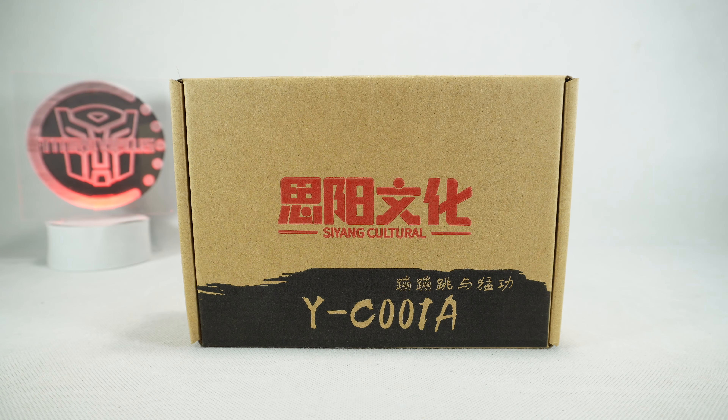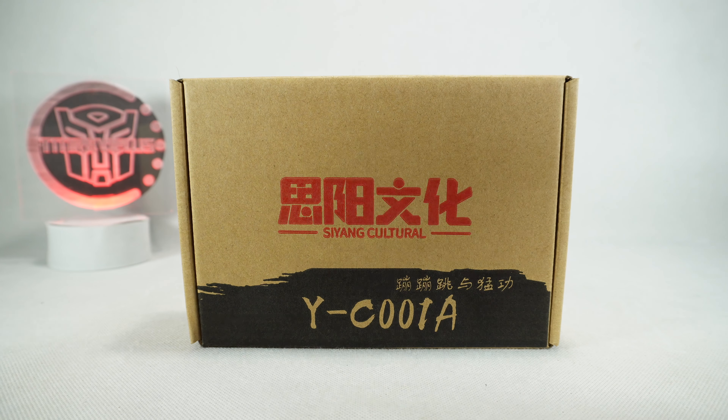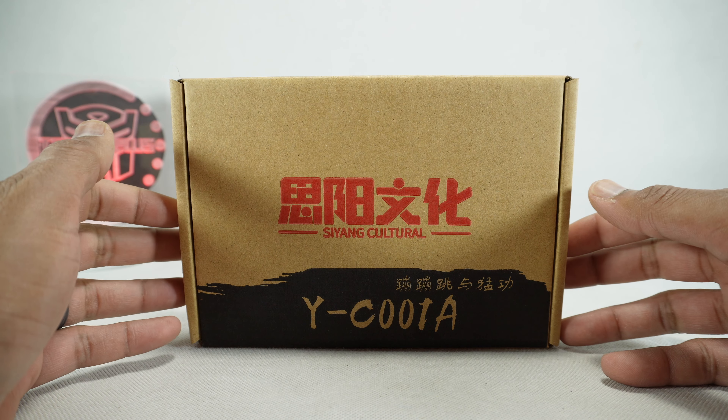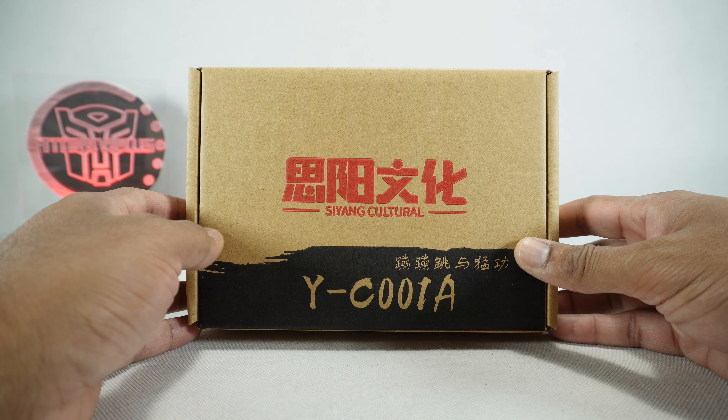What's up YouTube fans? Today we're going to take a look at the Cyang Culture YC001A — their version of a Legend Scale Six-Gun and Scamper. I don't think they have a name; they're just an add-on kit for their version of Metroplex, which I did take a look at thanks to Dr. Diecast. These are also from Dr. Diecast — I appreciate it.